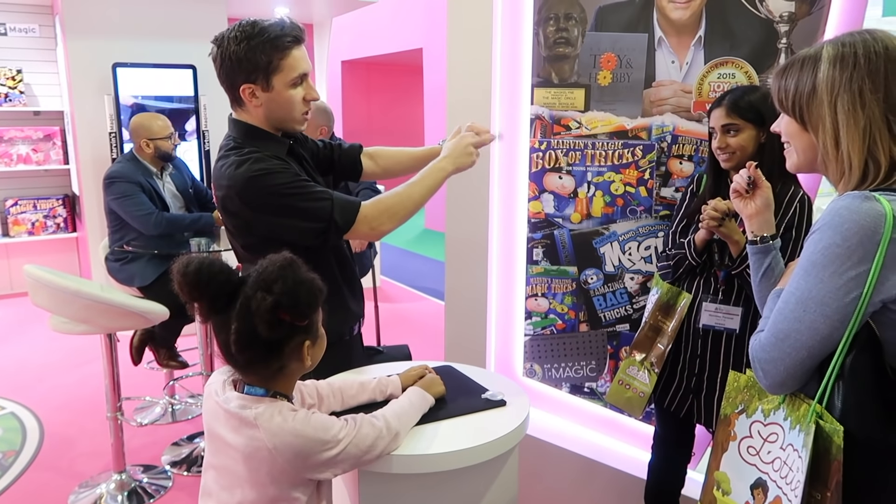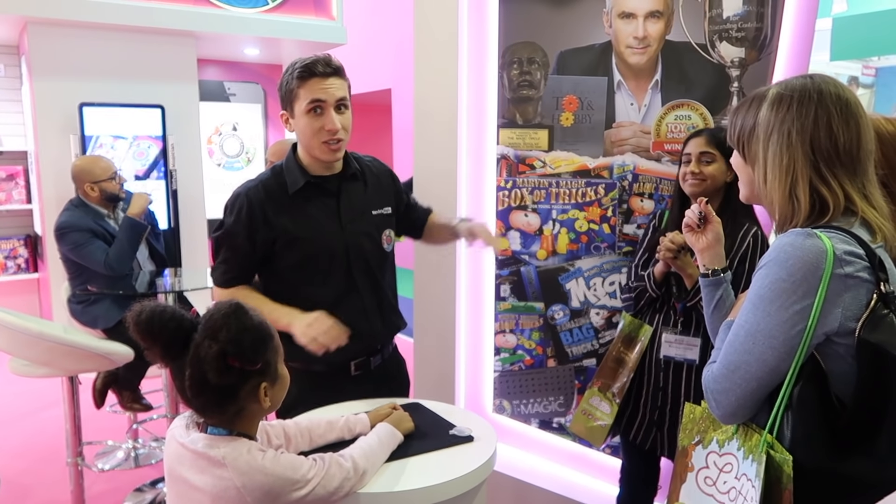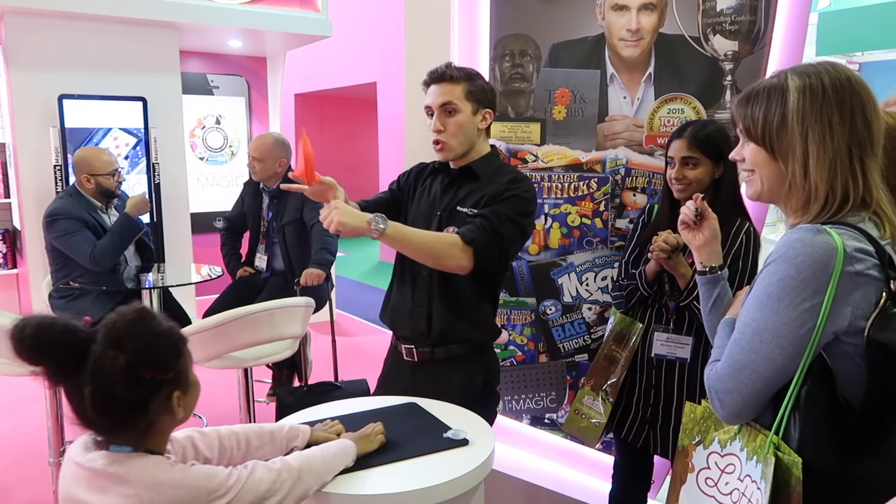Incredible. You stuff it all the way inside your fist, just like so. You give it a little blow. Blow. And it vanishes. Wow. Reach back deep inside your hand — it comes straight back to you. Just like magic.